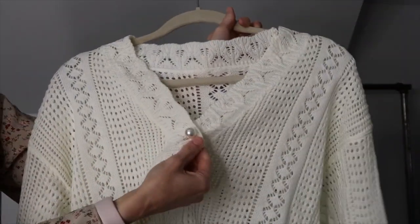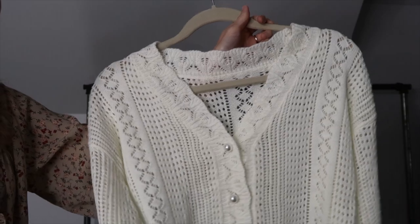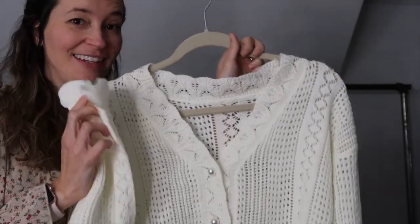Y'all, this sweater is so cute. Look at the buttons — I just think it's adorable, and it has ruffle sleeves. How cute is this?